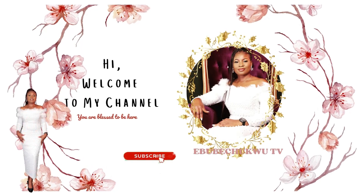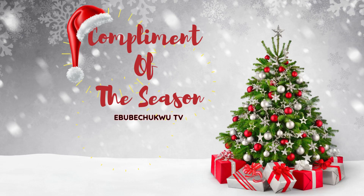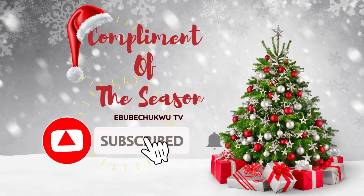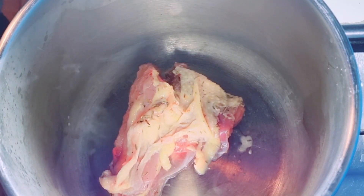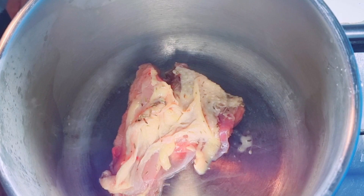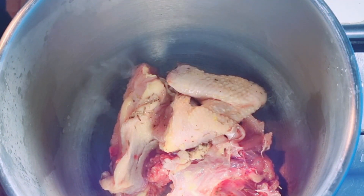Hi, welcome back to my channel. I am April. Hi everyone, welcome back to my space. Compliments of the season. Hope you are all enjoying your Christmas period.